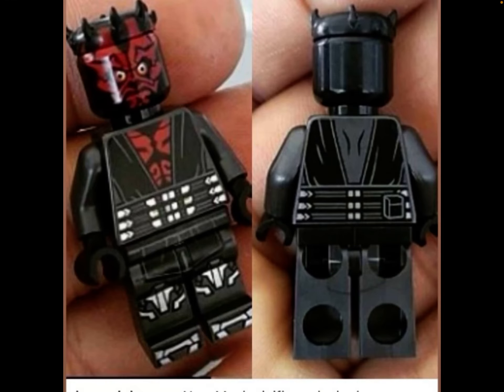Hello everyone, Paddle on Bricks here. Today we have leaked the Summer 2020 LEGO Star Wars Darth Maul minifigure. He is rumored to come in the Mandalorian Star Fighter. I don't have the price — I forget what it is — but this figure looks amazing, guys.